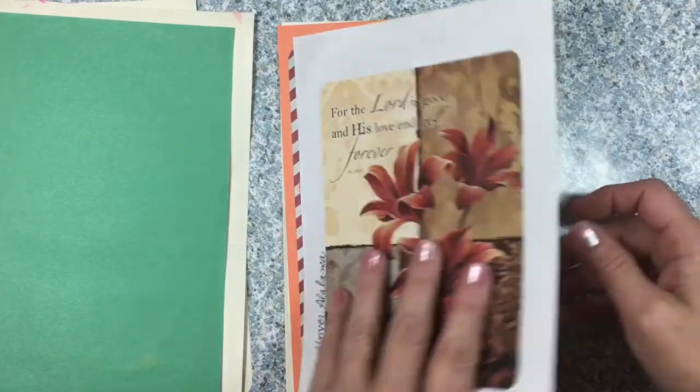I should probably put something underneath this just so I won't bleed through to the page underneath.